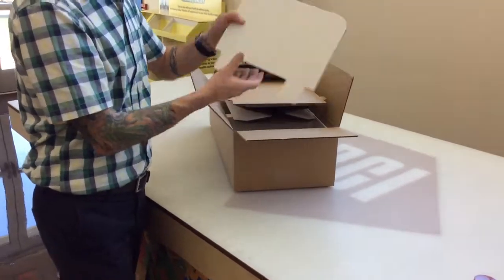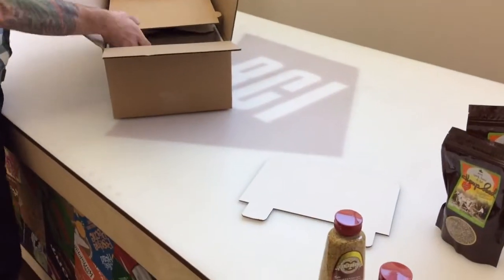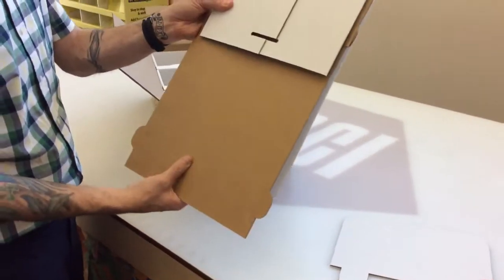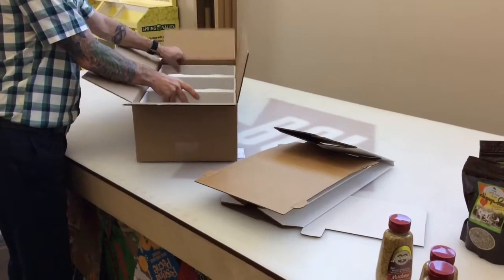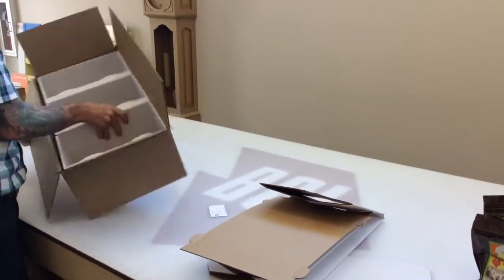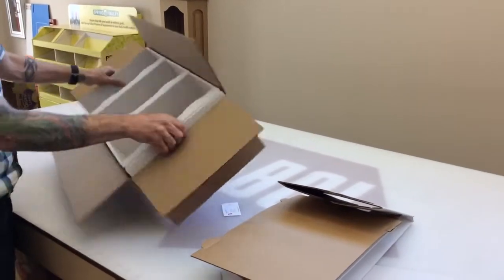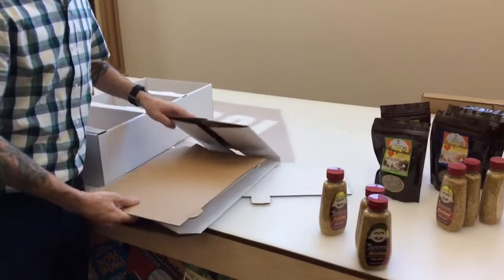Hempzels point of purchase display has a take-one display header, which is actually going to be a little taller — probably about 18 inches or 15 inches — and a folded-up display base that would potentially be filled with your product.